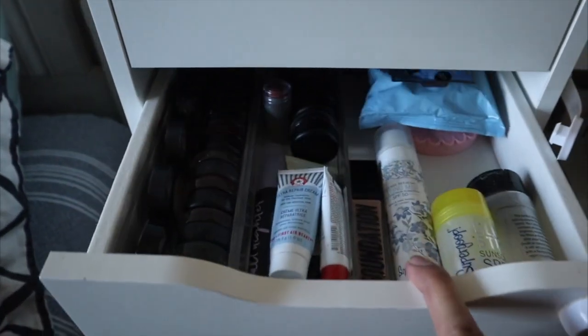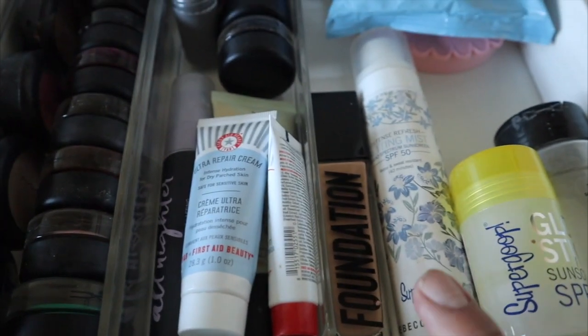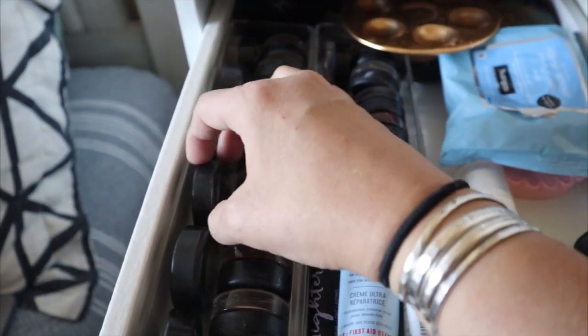I just put everything that I use daily on this side — like makeup wipes, moisturizer, foundation, sunblock, and powder. All of these are just paint pots from MAC and cream color bases in different shades.